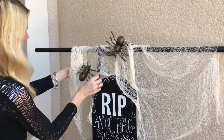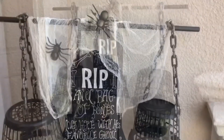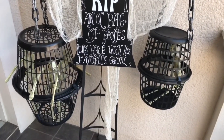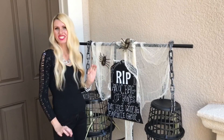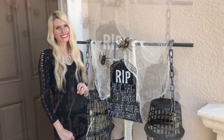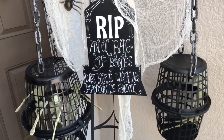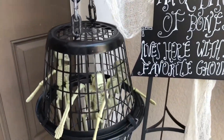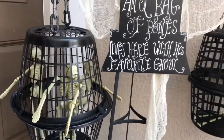The cream gauze adds brightness and interest to the display. In the center I'm adding a chalkboard tombstone for a whimsical touch. This is an affordable and creative way to display creepy skeletons emerging from behind bars using regular household items transformed into ominous Halloween decorations.